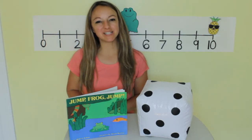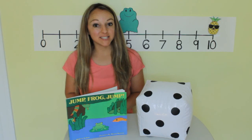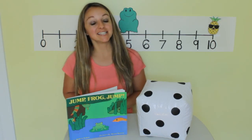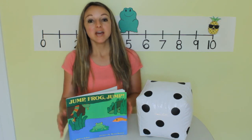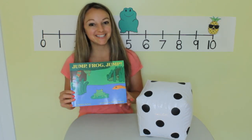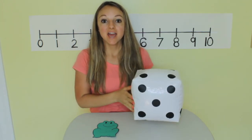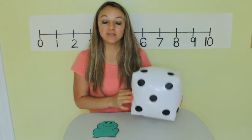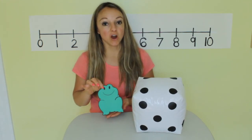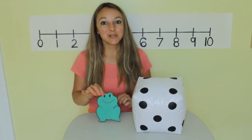Hello, my name is Miss Melissa with Preschool Learning Garden. We are going to practice counting with a number line today. This is an activity that goes along with the book Jump Frog Jump by Robert Colon. For our activity, I am going to roll this die and whatever number it lands on, that's how many jumps my friend Mr. Hopper needs to take on the number line. Let's play.